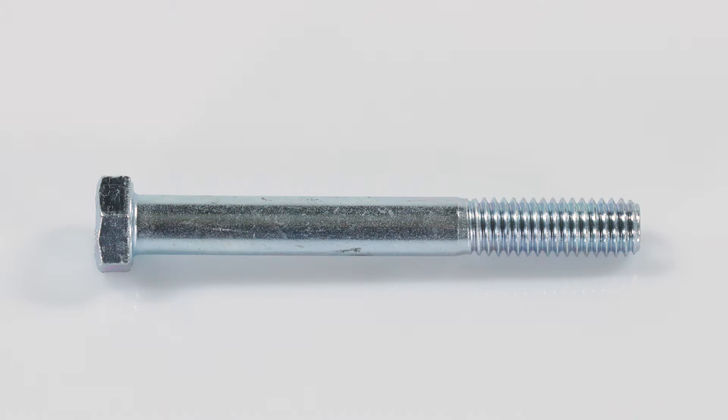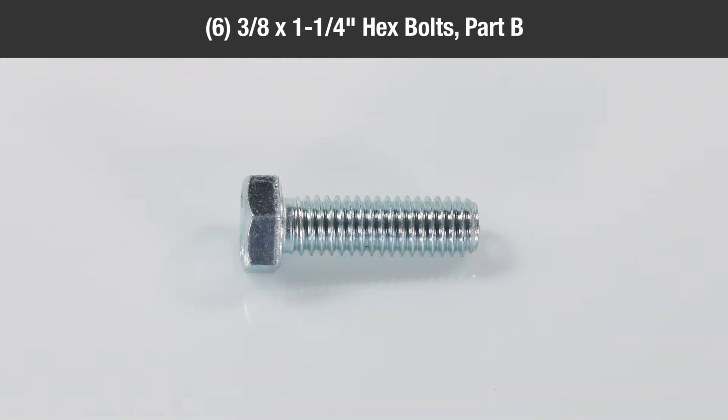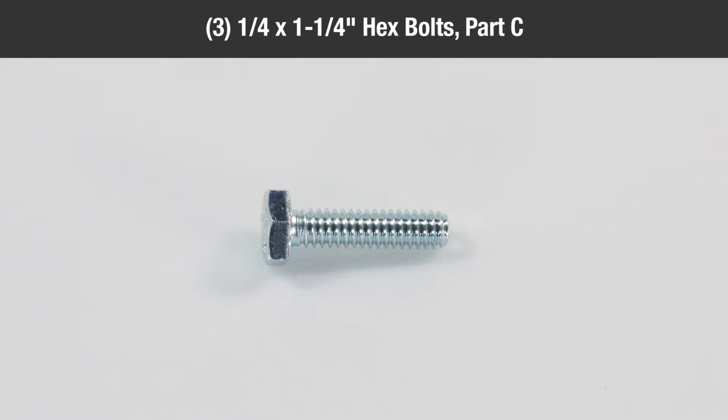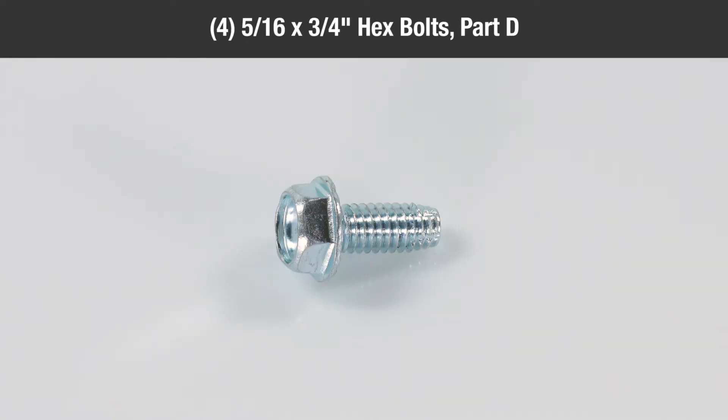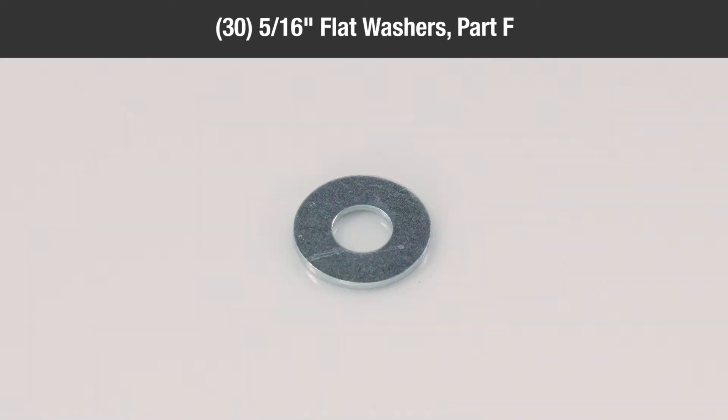In the hardware package, you will find: four three-eighths by three-and-a-quarter inch hex bolts, part A; six three-eighths by one-and-one-quarter inch hex bolts, part B; three-quarter inch by one-and-one-quarter inch hex bolts, part C; four five-sixteenths by three-quarter inch hex bolts, part D; four nylon washers, part E; three five-sixteenths inch flat washers, part F.